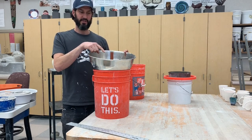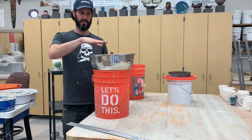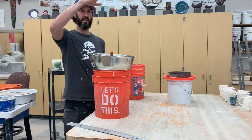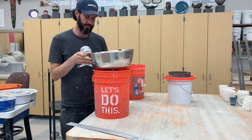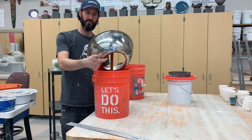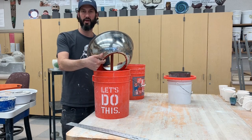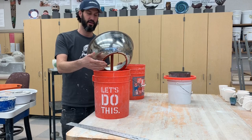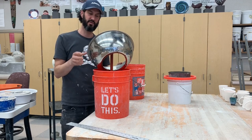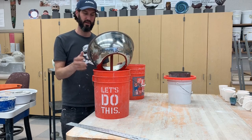I cut my PVC pipe just slightly above the mixing bowl. If it's any higher there was a lot of splash, so we don't want that. Also, one word of caution: be careful after you've cut this — it's a sharp edge. You can file it down or sand it, but when I clean everything I just use a sponge and avoid that area with my fingers.